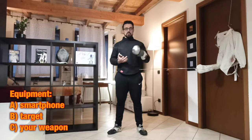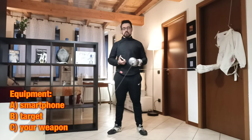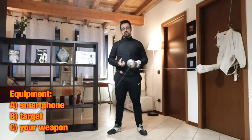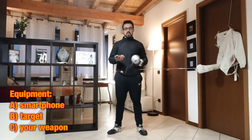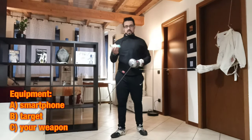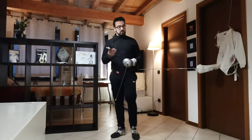I use an épée but you can also use a foil or sabre as well. For these exercises we need our weapon and another smartphone or tablet to help you keep the time and the rhythm.